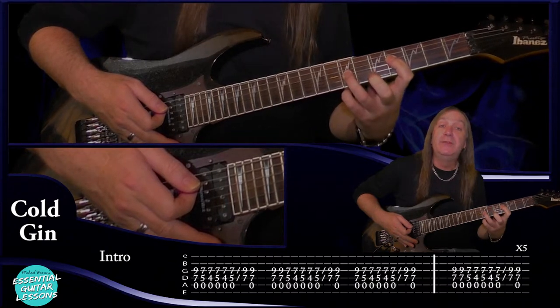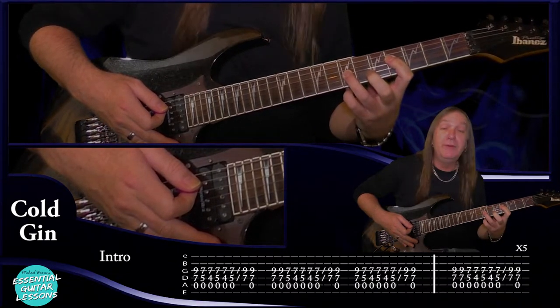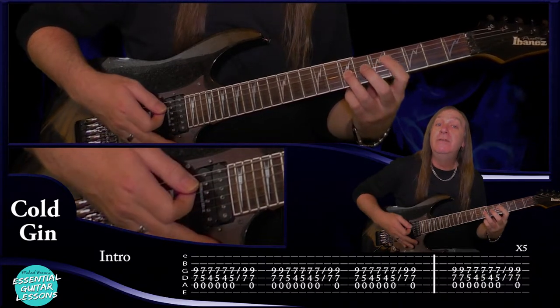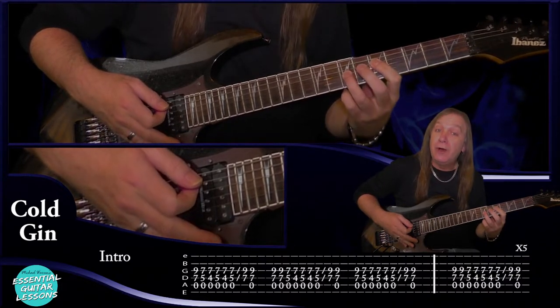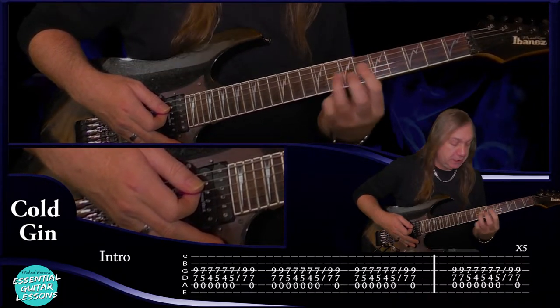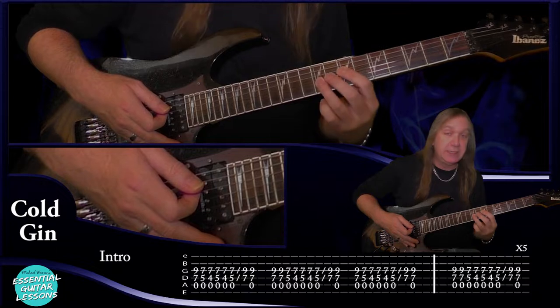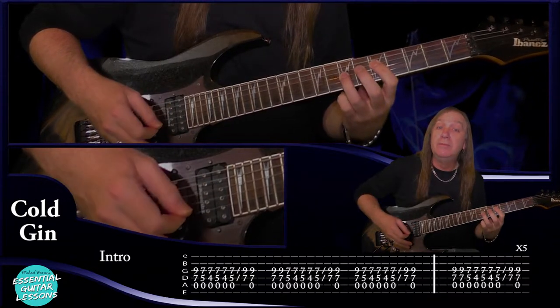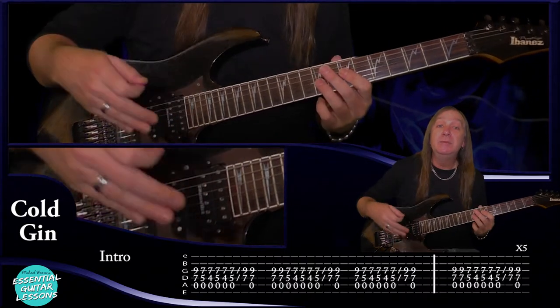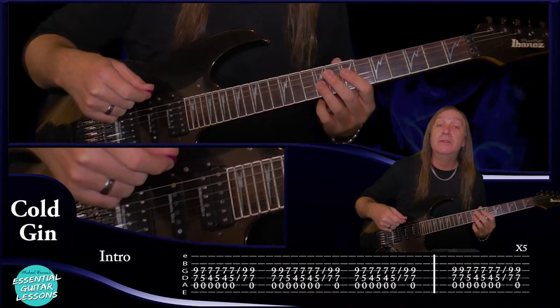Then just take your first finger back to the fourth fret on the D, still the seven on the G. Back to five and seven, four and seven, five and seven. And then when we play that five and seven we're going to slide back up to our start — seven and nine. Then just play open, seven and nine again. And that's pretty much the main riff to the song.